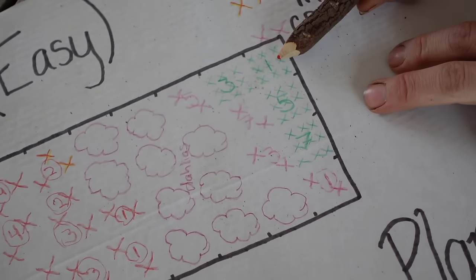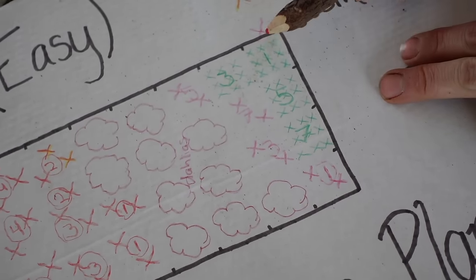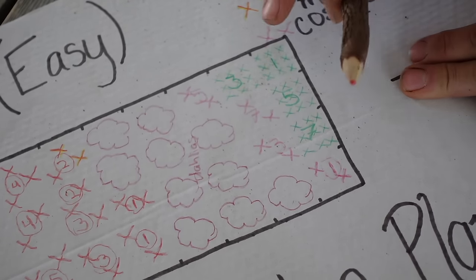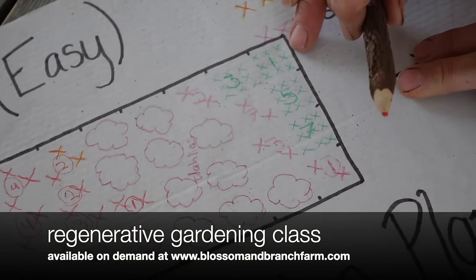For example, when you take out your first succession of sunflowers you can put a cover crop in there. If you want more information on cover cropping, you can check out our regenerative gardening class on our website.